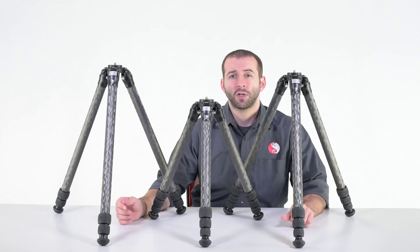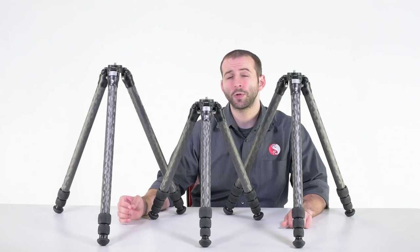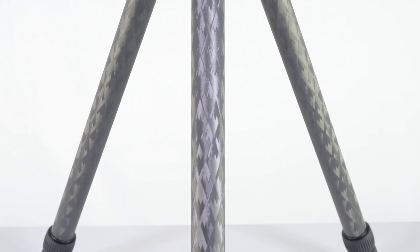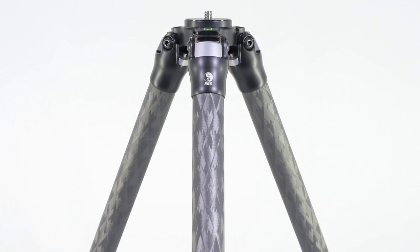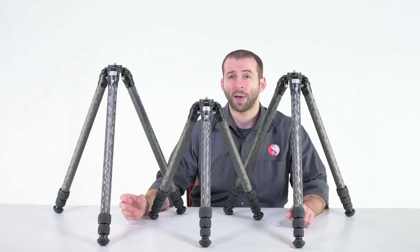The 2 Series is a fantastic travel companion when you're still looking for extreme rigidity, but looking to shave a little bit of weight in comparison to our 3 Series. Our 2 Series Tripods also match perfectly with our BH-40 ball head, yet still work great with our PG-02 gimbal head and all of our panel equipment.